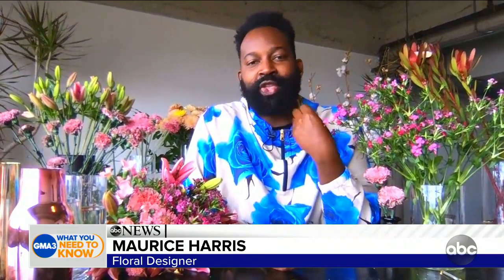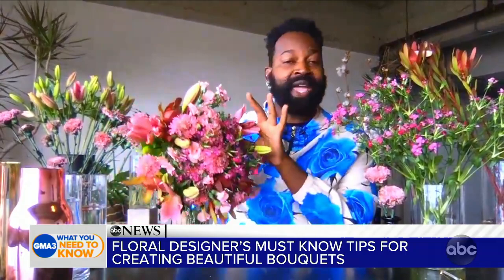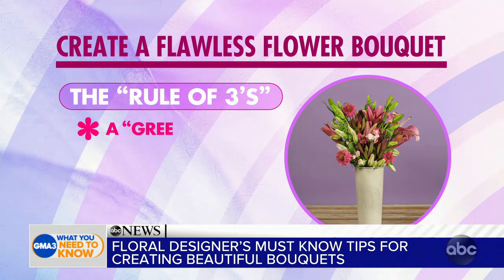Since it's been Oscar weekend, I always think of the rule of three, which is you have your star — your main actor or actress — then you have your supporting actor or actress, and then you have the ensemble. So that's your main flower, you have a filler flower, and you have a green. And that helps to really create a nice foundation for an arrangement.